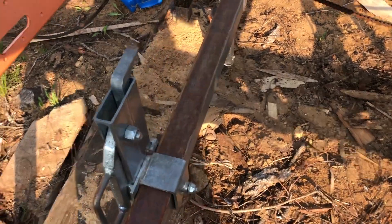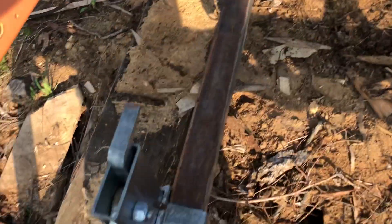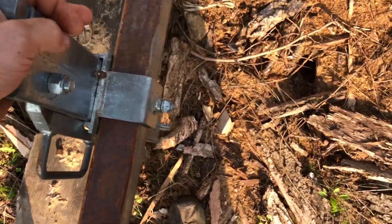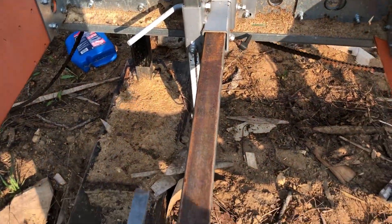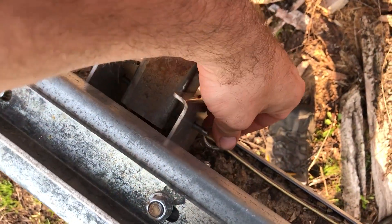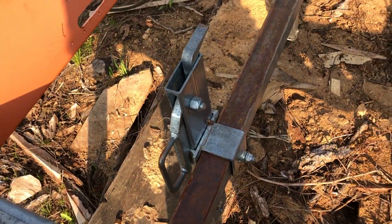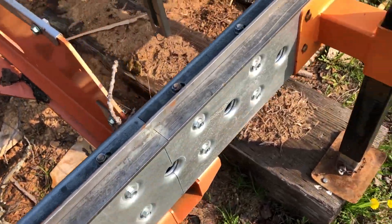I'm just not a big fan of this tube steel construction they've got going on here — it's weak and flimsy. The pin right here is bent. The whole thing is just flimsy. You can pull these pins out and pull the whole tube out, which is kind of nice when you need it, but how often do you really need it?